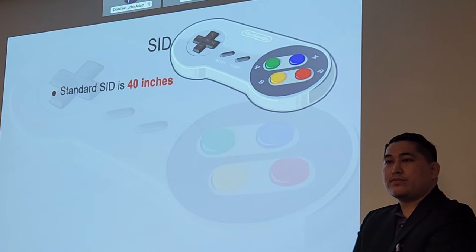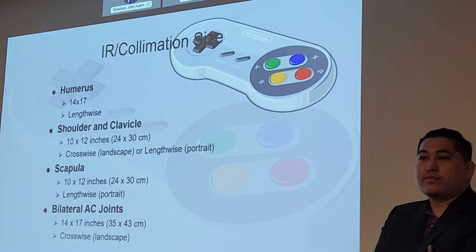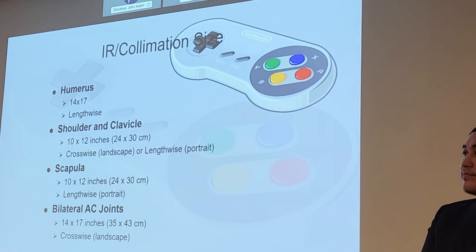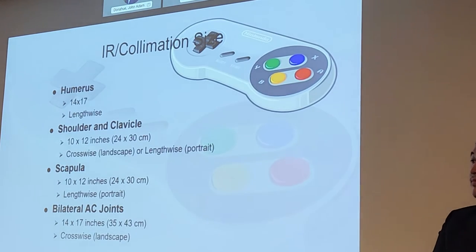Make note of those orientations because they vary by body part. Always think about the shape of the anatomy you're imaging — it's a good clue for how to orient the cassette. The humerus is long, so lengthwise. Shoulder and clavicle are wider, so crosswise. Scapula is long, so lengthwise. AC joints are wide, so crosswise again.